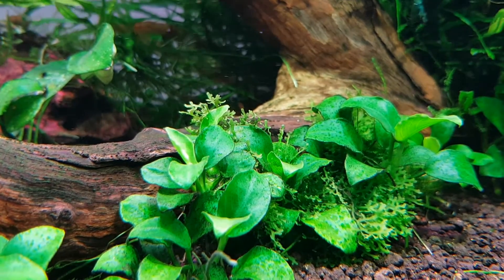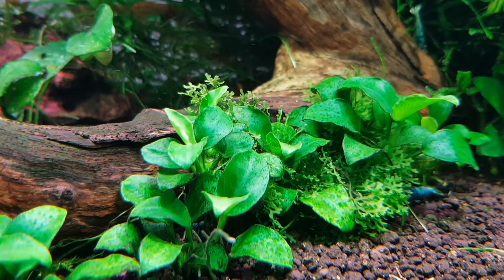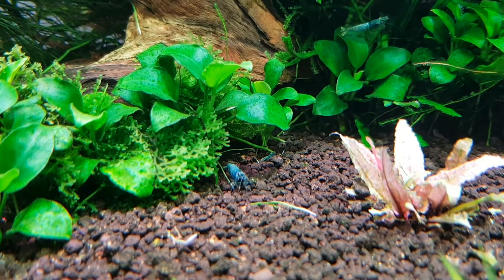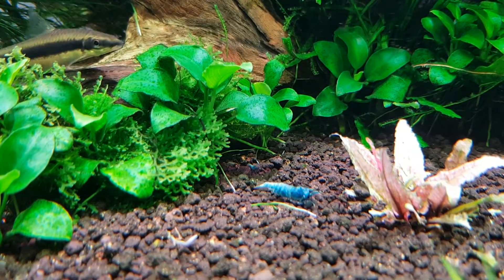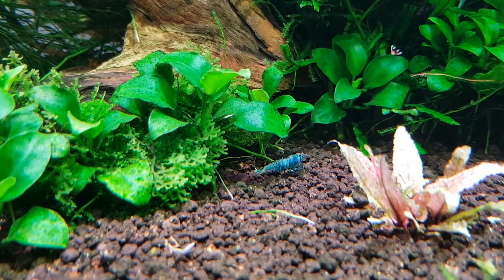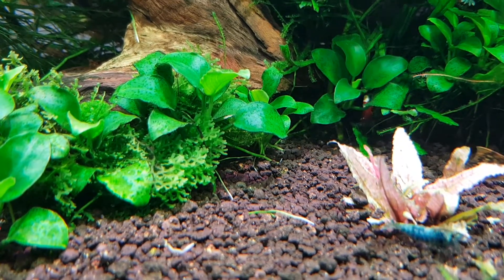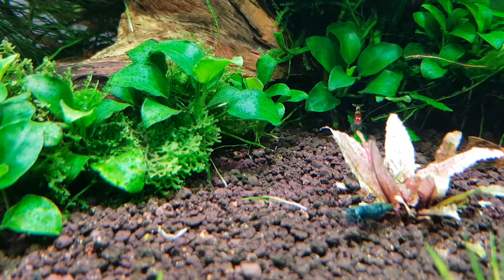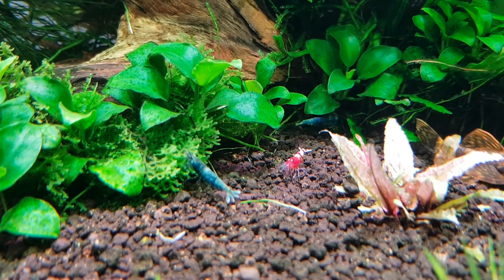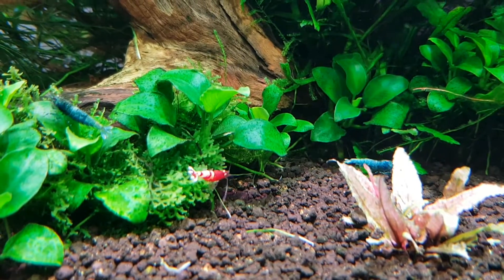Apart from the pH of the water, the most important thing in keeping these shrimp is filtration. When these shrimp do their little poos they pollute the water. What filtration does is grow bacteria in the filter, and what this bacteria does is break the waste down - ammonia into nitrites and nitrates, which is further broken down into oxygen and nitrogen. If you don't have a good filter your water gets polluted with ammonia and your shrimp will die, so good filtration is very important.